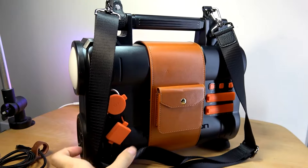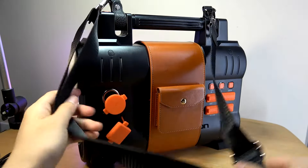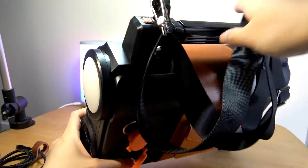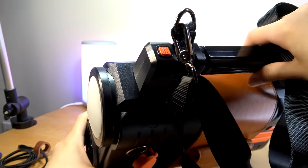Here's what the power station looks like with the handle attached at the top and screwed in. You can now sling it over your shoulder or still use the carrying bar to hold it with your hands.